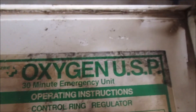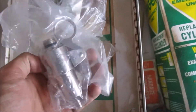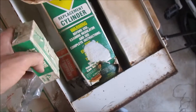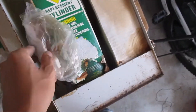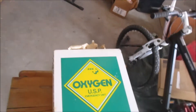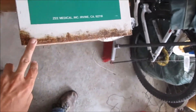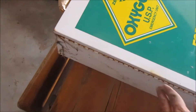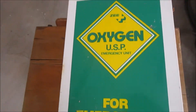Got this old oxygen USP 30-minute emergency unit — everything in it including the tank. On the box it's got some water damage, but the tank's still in there with all the equipment. Overall it's not in bad shape on the outside — just a little bit of rust down here, which I think will clean up. Some rust on the hinge too, but that's pretty normal. It's a pretty nice little box.